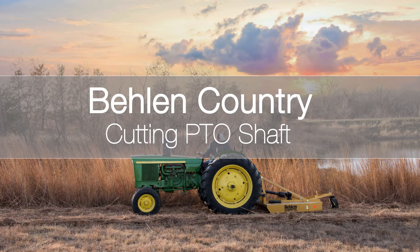Hi, Jeff Milosek here with Bailin Country. Today we're going to be talking about how to size your PTO shaft for the tractor and implement you're using.